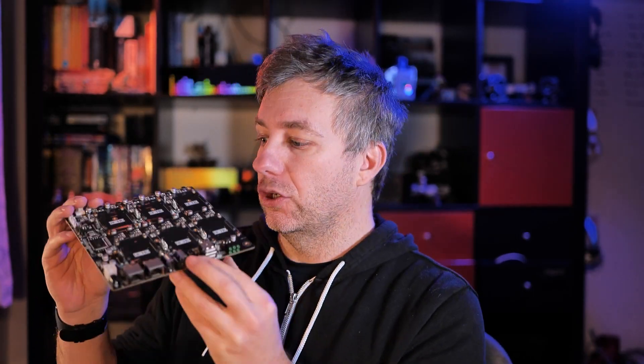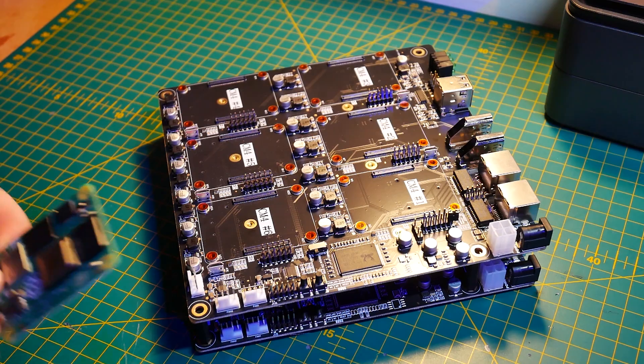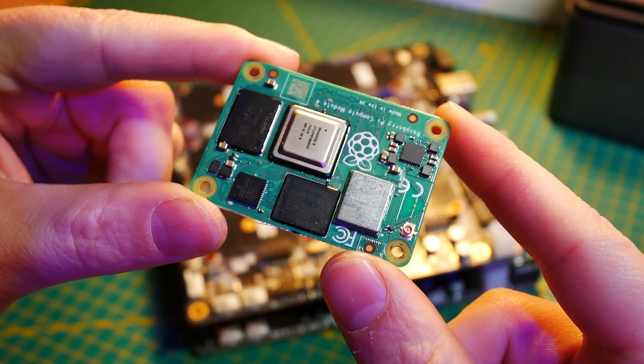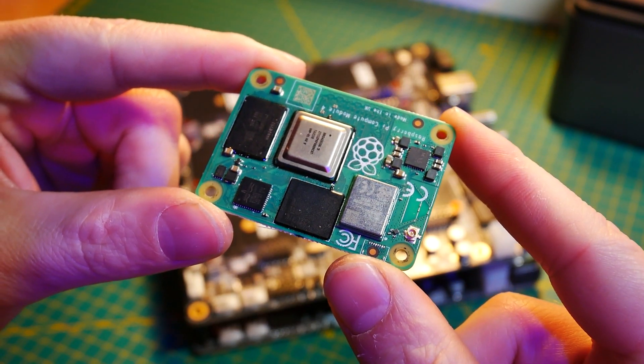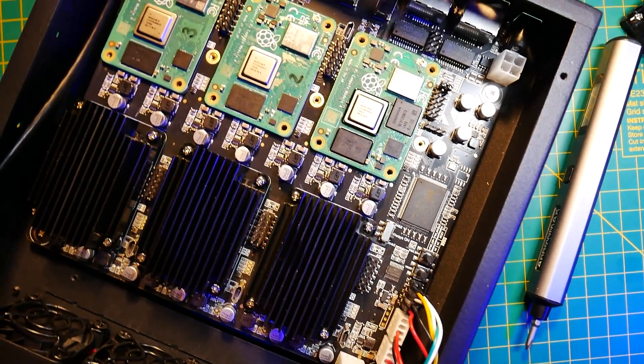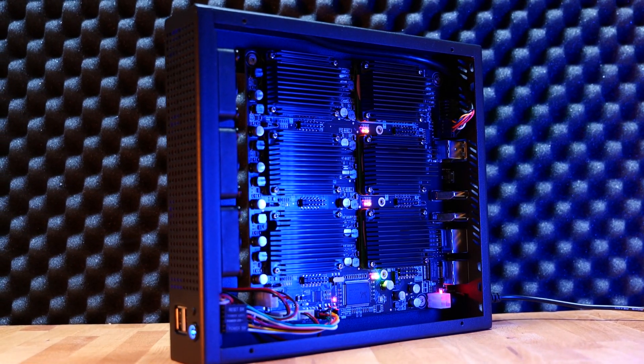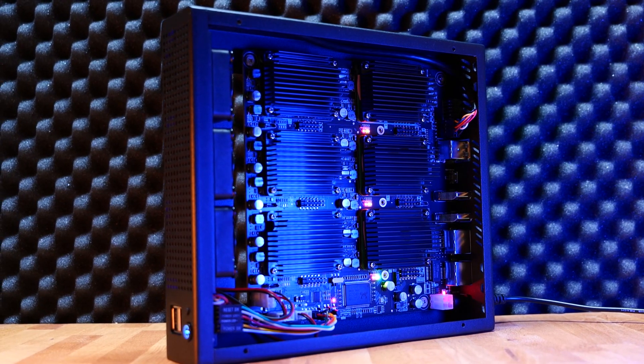I originally got the DeskPi Super 6C back in October but it took me until now to do a proper video about it. The first reason was that I only had one Compute Module 4 board and those are incredibly hard to find, but I managed to pull all the strings I had and collect six CM4 boards. Now my cluster is complete — not to say you can't use it with fewer than six boards.